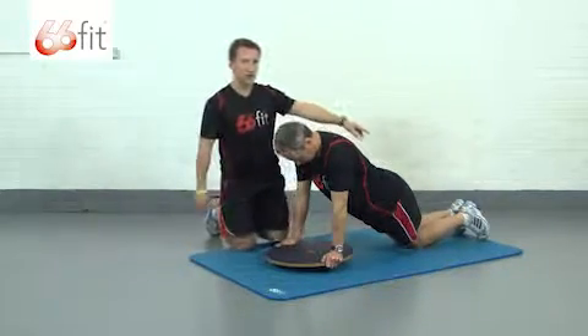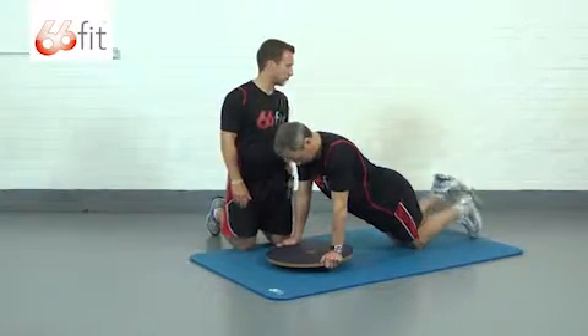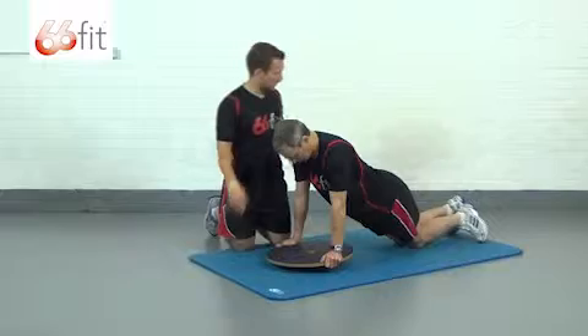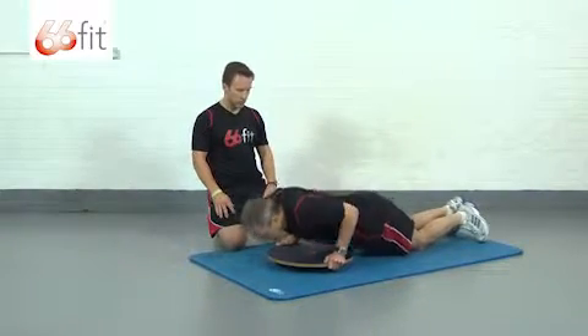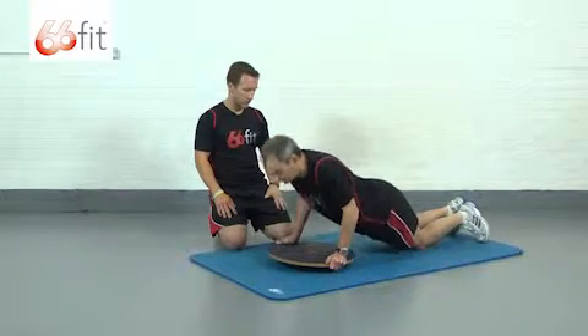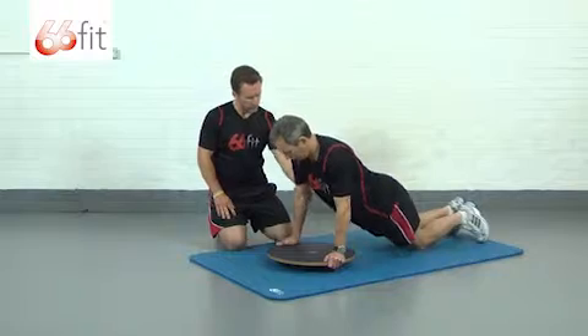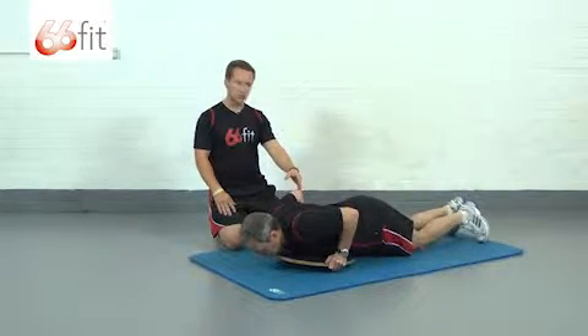If you want to cross your feet, that's absolutely fine, or you can just have them uncrossed with both toes on the floor — it's up to you. John is now just going to take his chest down towards the board nice and slow and steady, then push back up. Push your elbows out a little bit to the side — good, nice and steady, nice control throughout the rep, and then push back up.